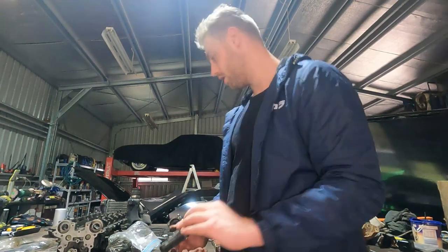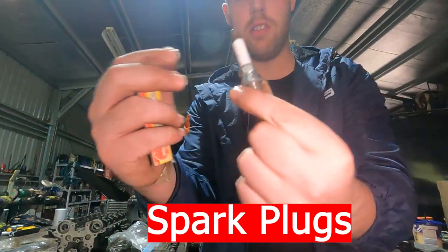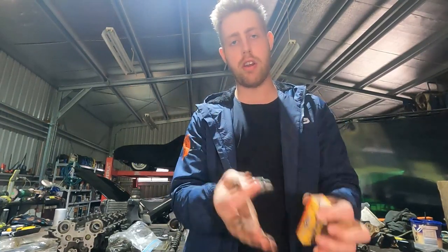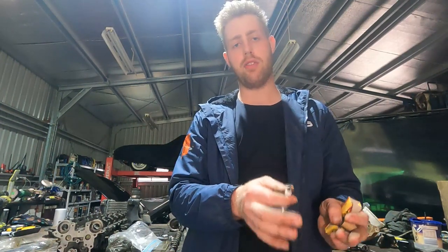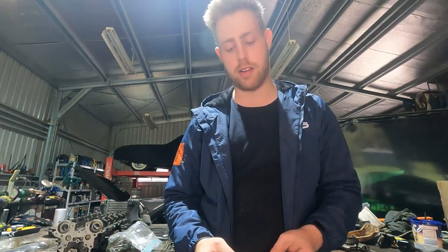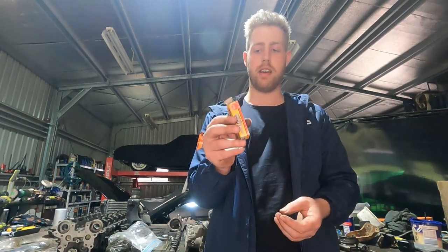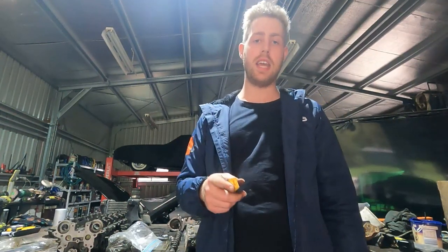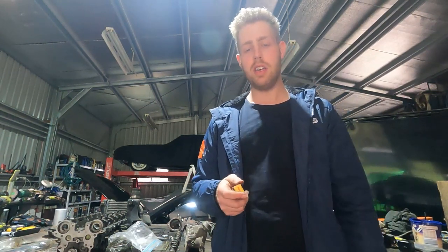The factory spark plugs come in a heat range 5 from factory. When you increase boost you need to go colder in heat range, as more cylinder pressure means more heat. At 18 psi or less, a heat range 6 plug gapped to about 25–30 thou works. Above 300 horsepower, go to a heat range 7 plug like a BKR7E, and you can gap it down to around 20 thou at boost pressures above 18 psi.